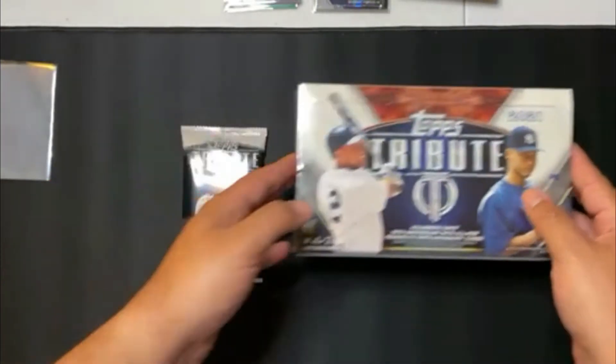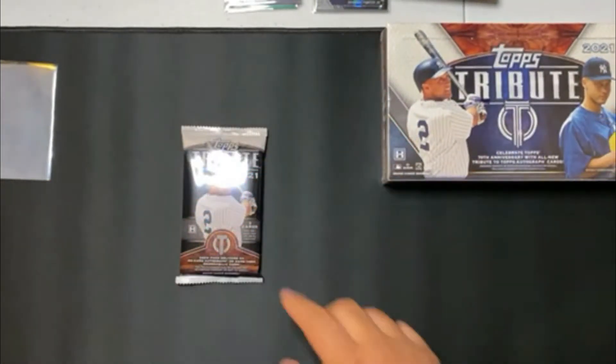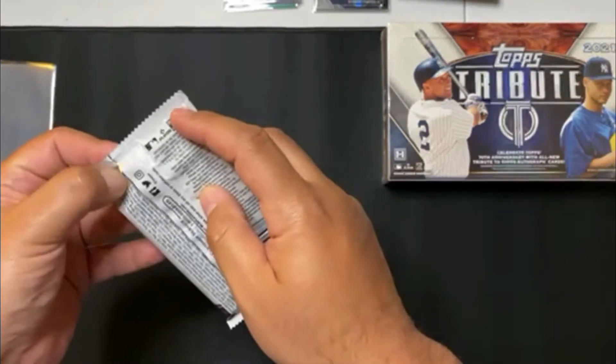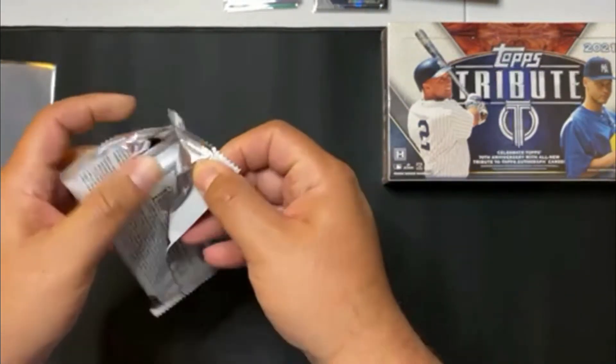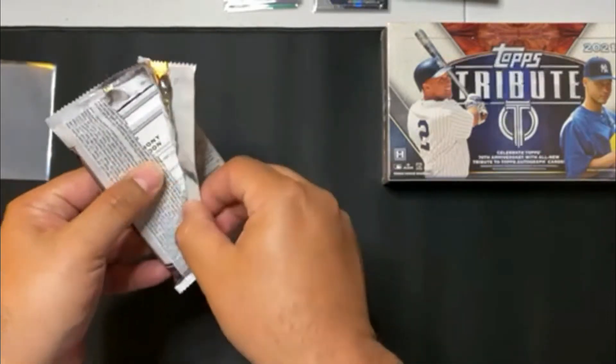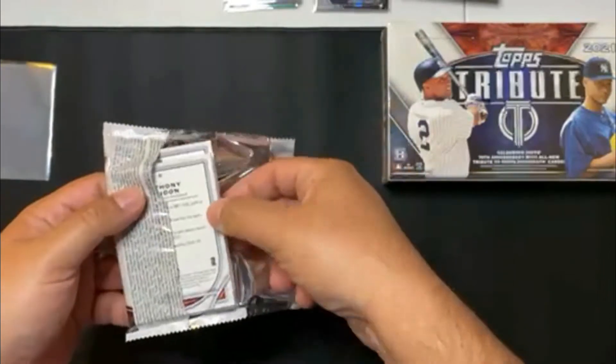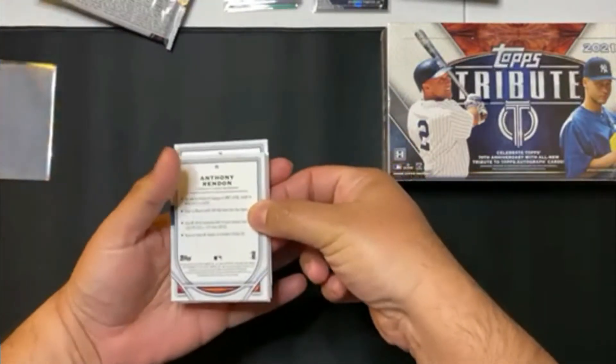So I'm going to do a nice video on this and we'll get into that later on in the week. But for right now we are just going to open up this pack, so we'll just jump right into it and see how this works out. I did pick this up at a local card shop.